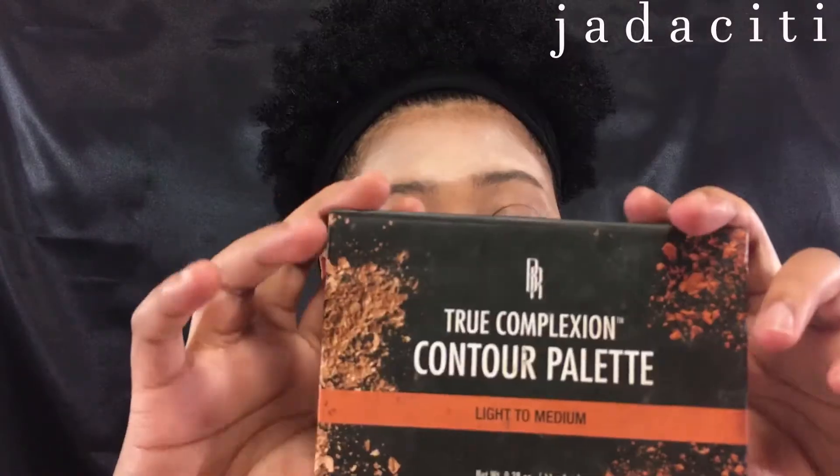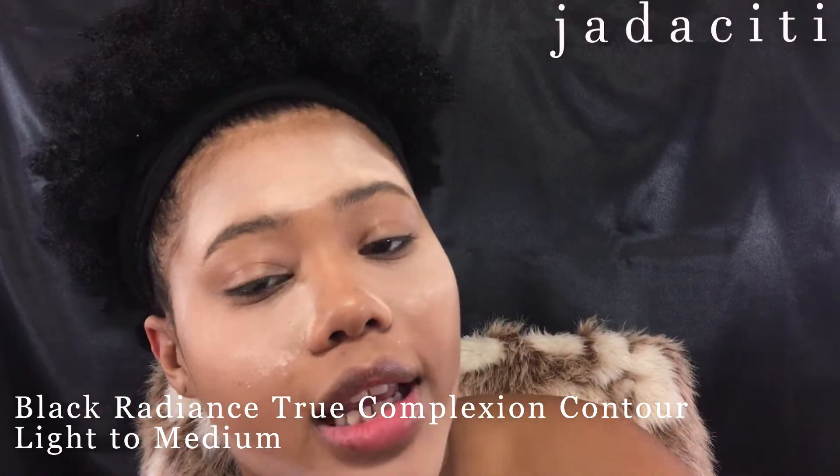I'm gonna take my True Complexion contour palette from Black Radiance — it's light to medium — and I'm gonna take the contour shade and contour my face differently. I'll just show it to you guys. I'm not really gonna explain it because I don't really know how to explain it.